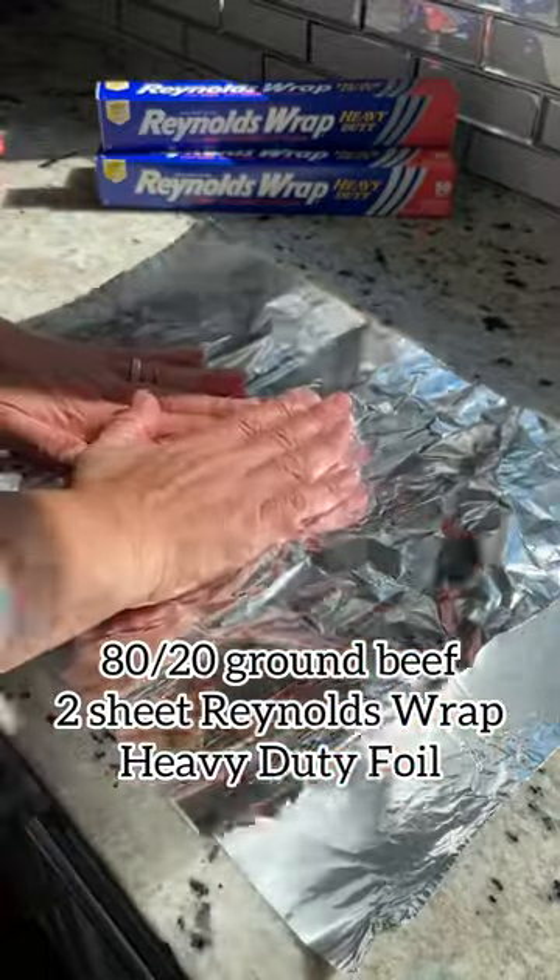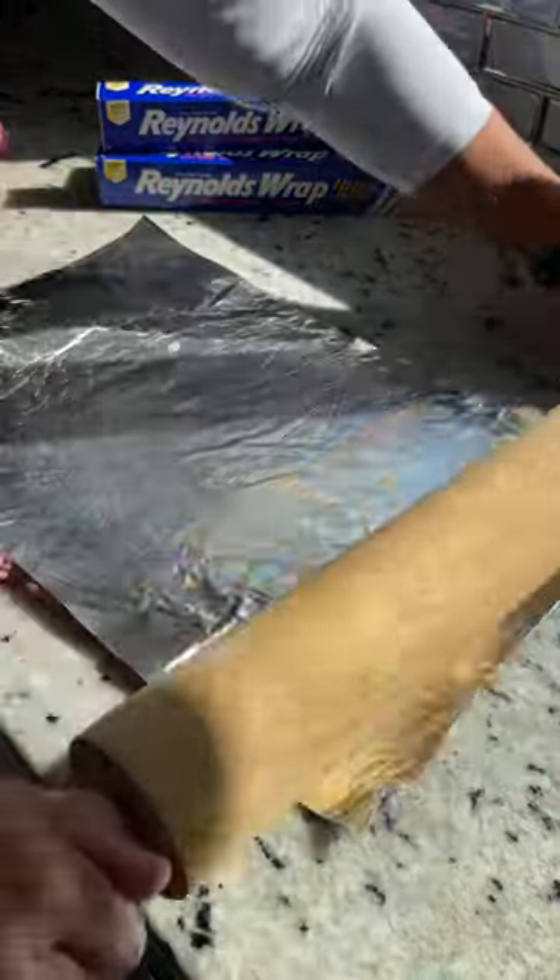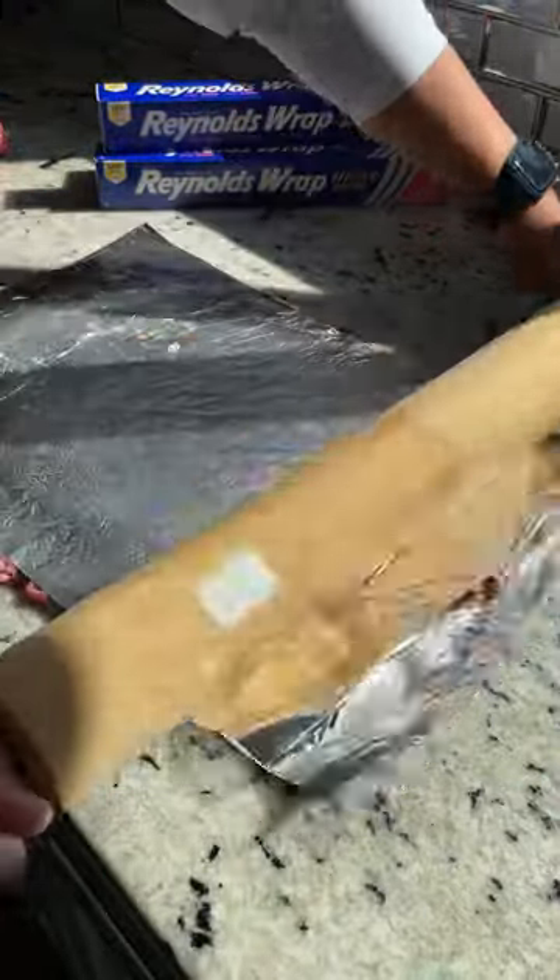Place a piece of 80-20 ground beef in between two foil pieces and roll it out with the rolling pin. We're trying to get a thin layer.